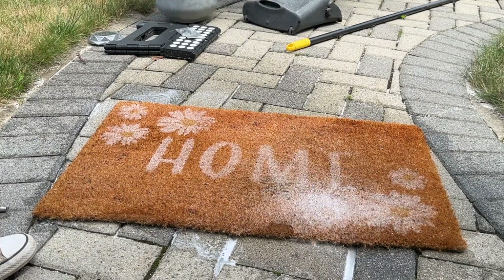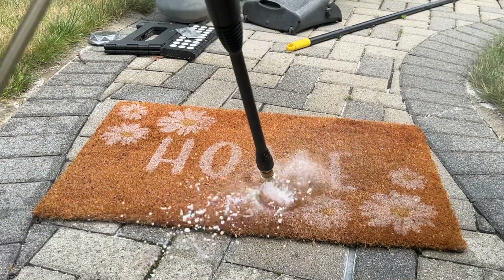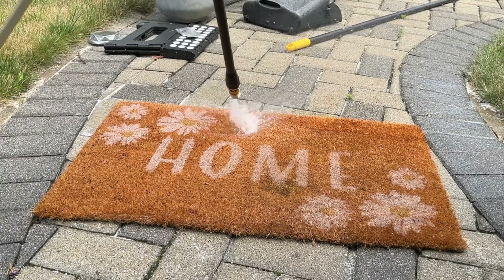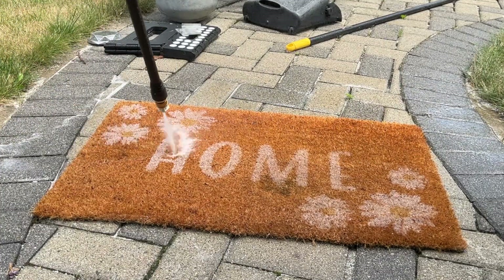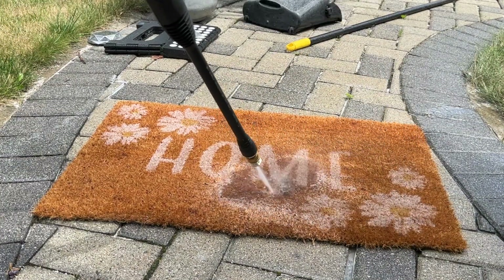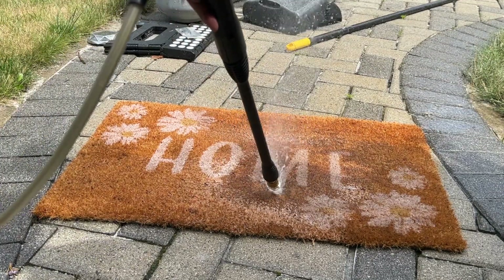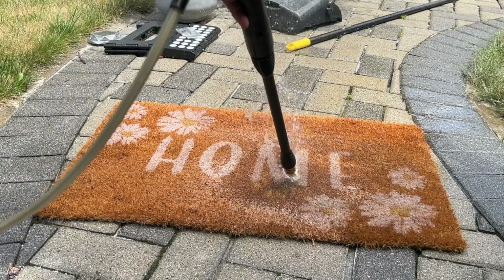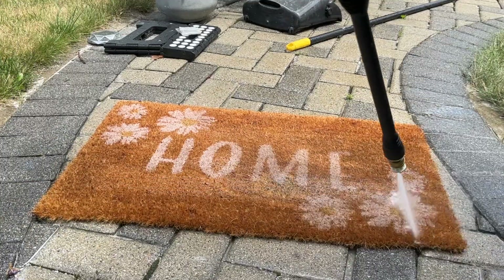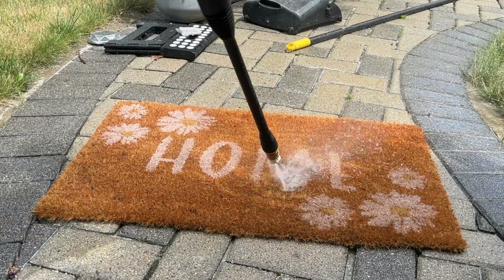Today we're just reusing all decor that we already have, so I'm just taking the time to show this rug a little love. We used it last year and it is in good shape. I just have to power wash it off and focus in on this one stain in the middle of the rug — and it actually came out very good. I'm very happy with how this power wash gets everything nice and clean. Once we finish with the rug and let it dry, we're going to move over to power washing the actual porch.